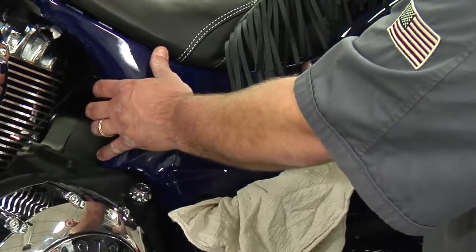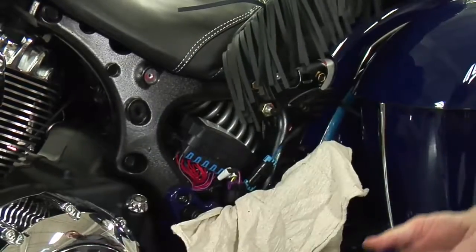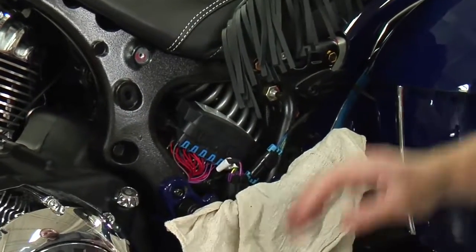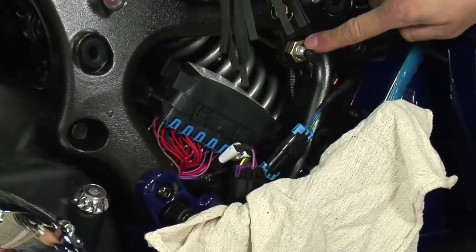With firm pressure, you'll pull on the front and rear of the side panel, moving it up and forward out. You'll see once that side panel is removed, I have access to my fuse panel and my air valve.